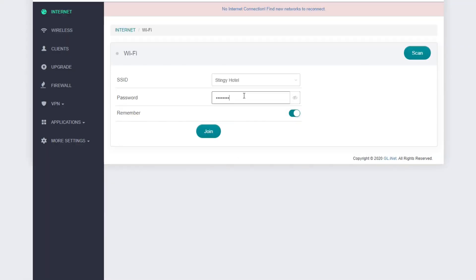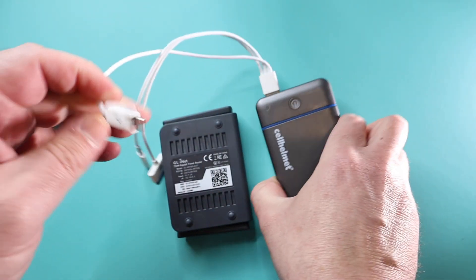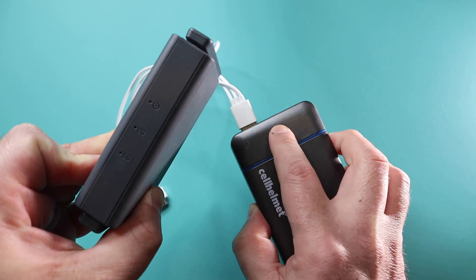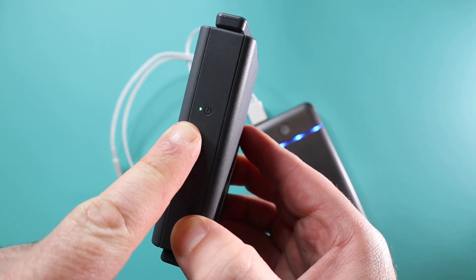The obvious question you probably have is: why would you need a travel router? Who takes a router with them when they travel? I have been to so many hotels where they give you free Wi-Fi, but the free Wi-Fi is for one device. This day and age, we've all got multiple devices. So what do I do? I take the Slate. If it's a wired connection, I plug it in. If it's wireless, I simply connect to it, and instantly I've created my own hotspot. This little guy can be powered from a power bank or from a USB in your car, which makes road trips an absolute pleasure — everybody can stream their own music and movies.